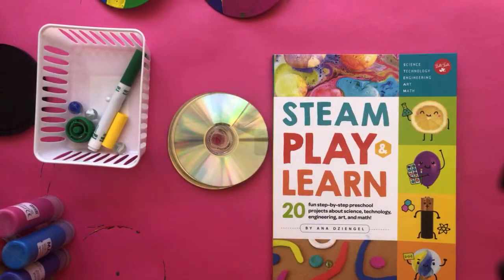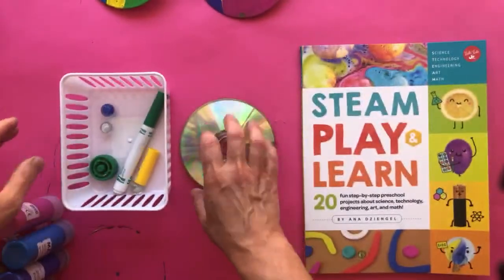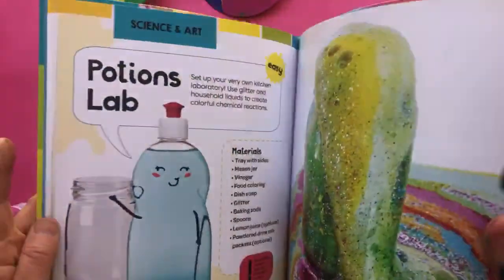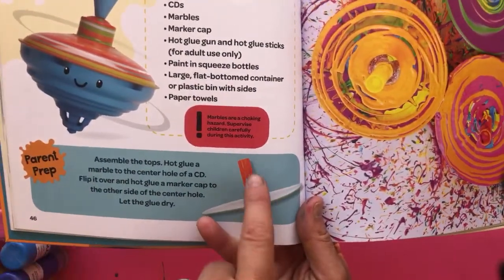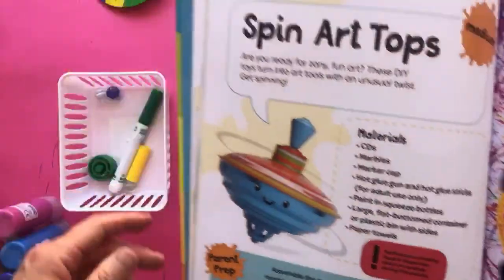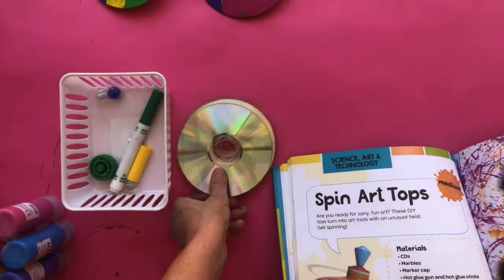I'm not turning my lights on today because we're using CDs and they are super reflective — it's already reflecting back into the camera. For this project, let me show you in the book first: we're doing spin art tops, making spinning tops out of a CD, a marker cap, and a marble.